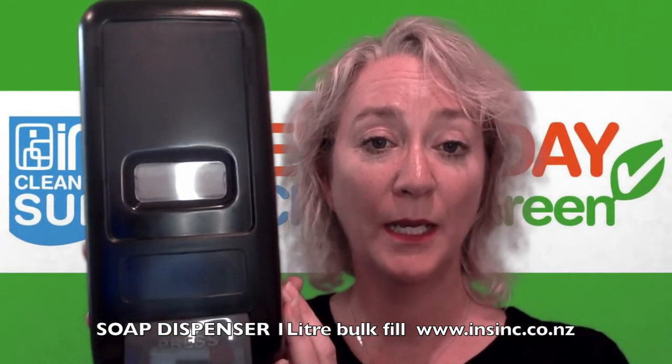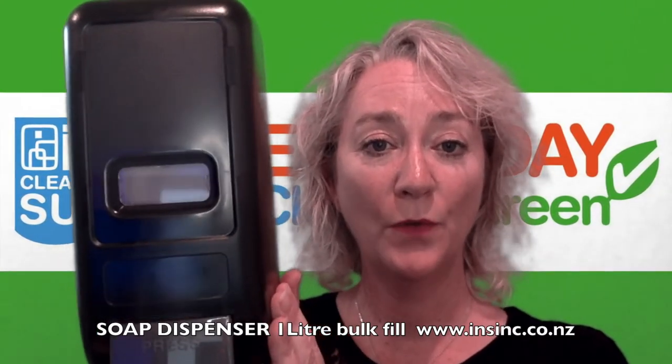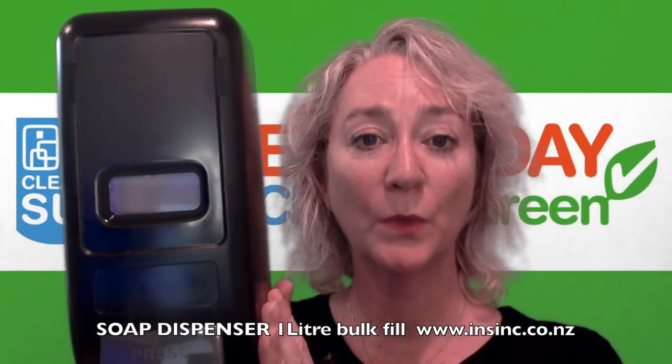If you are interested and would like more information, please check out our website as below or call us on 0508 467 462.